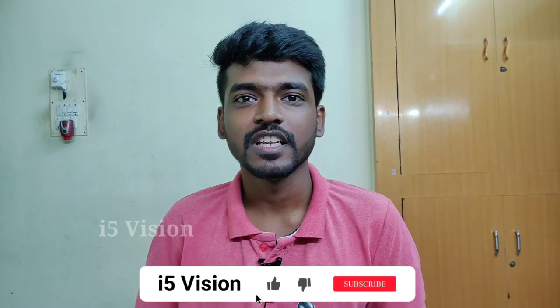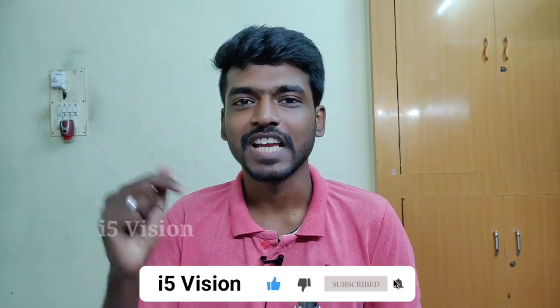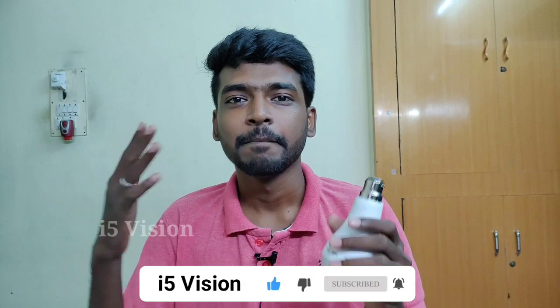If you like this video, please like and subscribe to our channel. I'll see you in the next video.